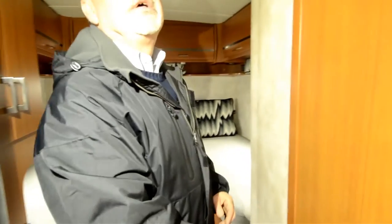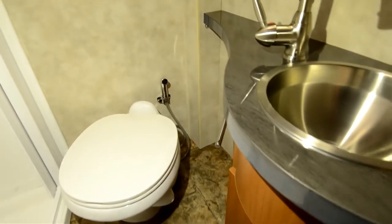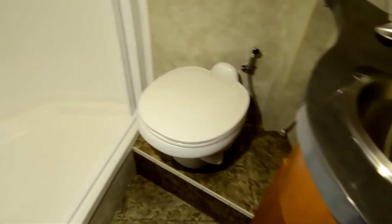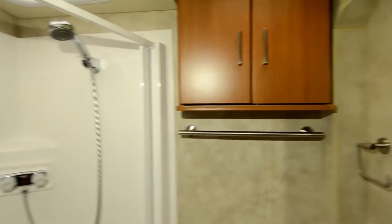The bathroom is a private bath, so you have your shower, sink, and toilet all in one. Some people like it that way - everything's all in one area, nothing separate. You can see you've got some additional storage in there too.